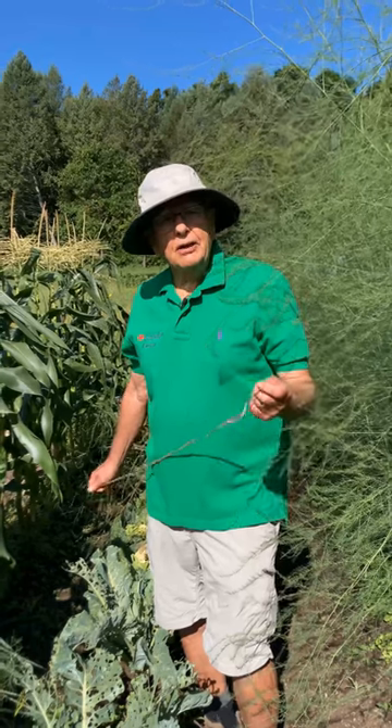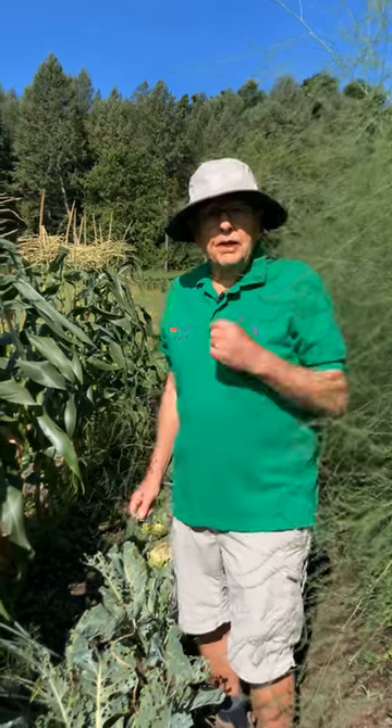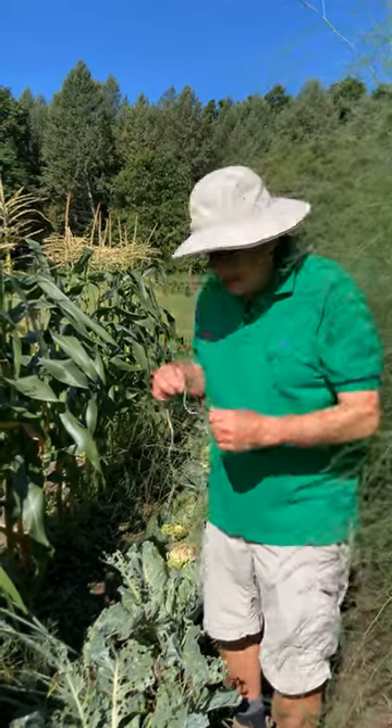Hi, Farmer Dean here. I'm going to show you the proper way to take care of cauliflower, because so many people are saying their cauliflower turns yellow and they can't figure out why. Well, even though they say it's self-blanching cauliflower, usually it's not, so you actually have to take a string and tie it up.